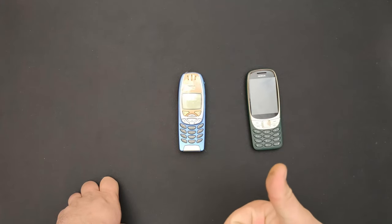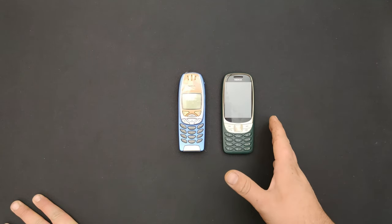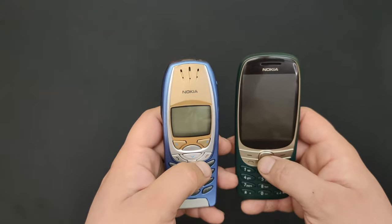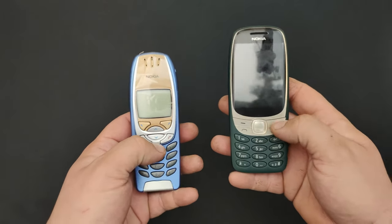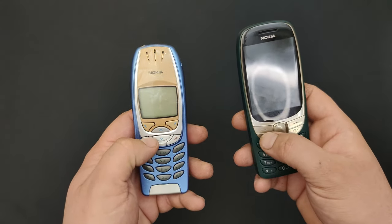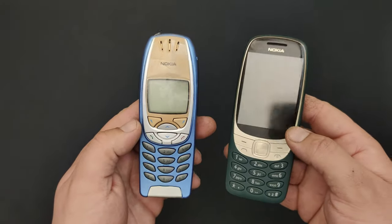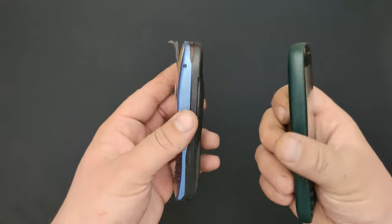This body shell is blue - I changed it for this video. Let's see some of the differences. First of all, you can see a similarity between them, like this golden line on one and silver on the other. They both have the earpiece up here. This one has the newer selection key, while this one only has up and down, the options button, receive call and call. The buttons show some similarities, but you can tell the difference - this is clearly the newer phone.